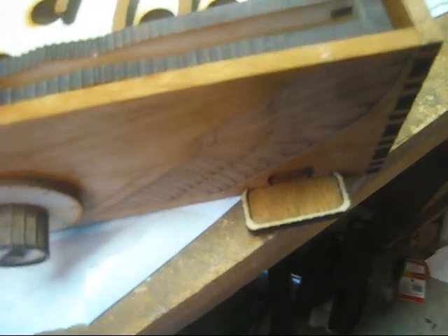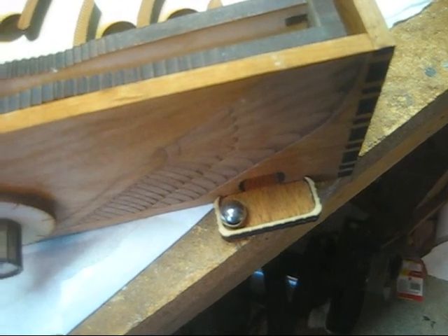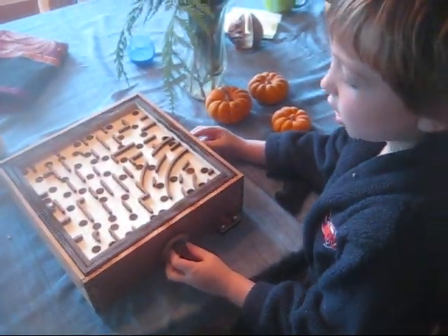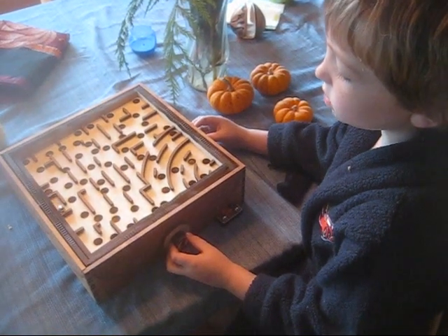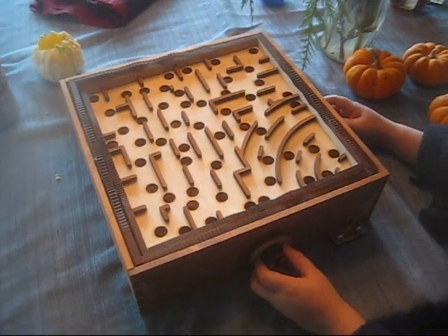Whoop! The ball returned. And then you twist these two knobs, not too much — and whoop!